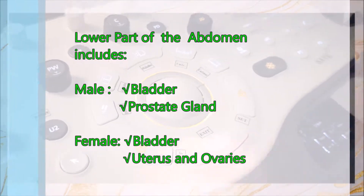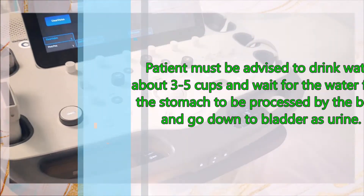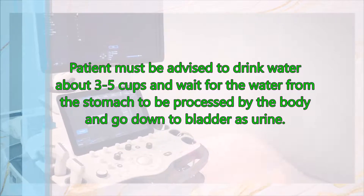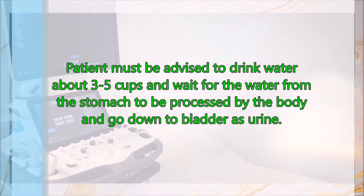While for women, the uterus and ovaries. The patient must be advised to drink water about 3 to 5 cups and wait for the water from the stomach to be processed by the body and go down to the bladder as urine.